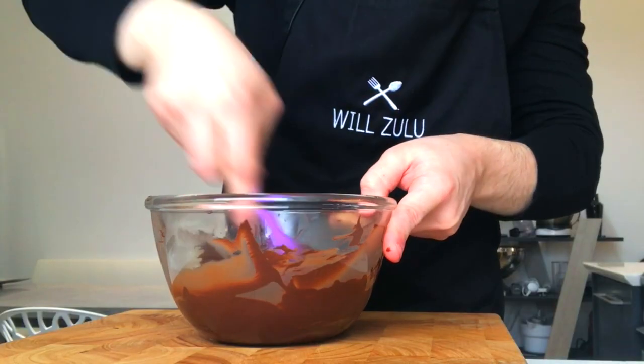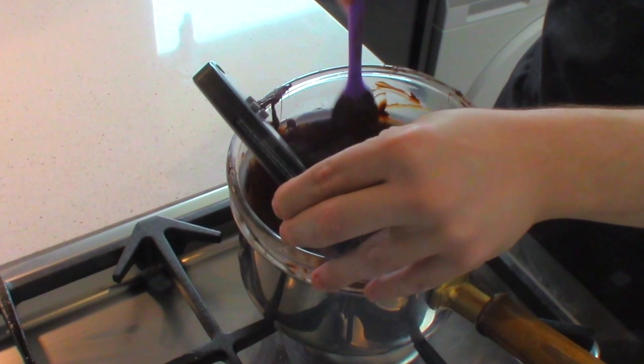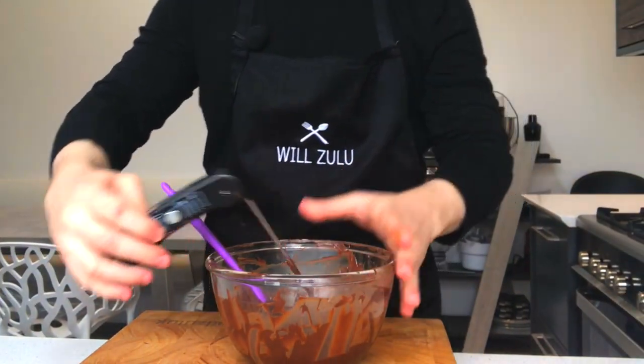Once the chocolate has cooled down to 27 degrees Celsius, you want to reheat the chocolate over the bain marie again until it reaches 32 degrees Celsius, but no higher. Now ladies and gentlemen, the chocolate is ready to play with and use, but you can't be messing around at this moment in time — you've got to be organised.